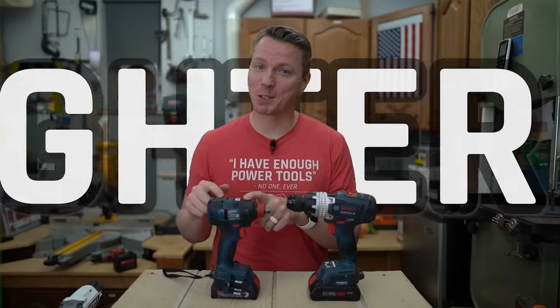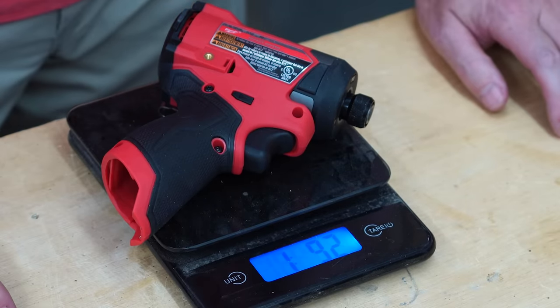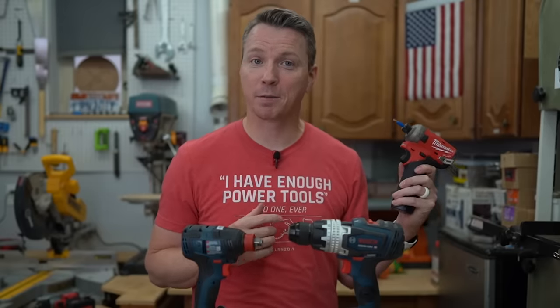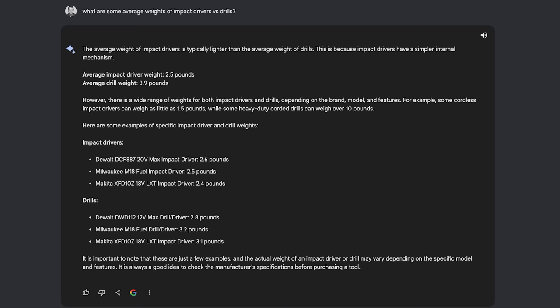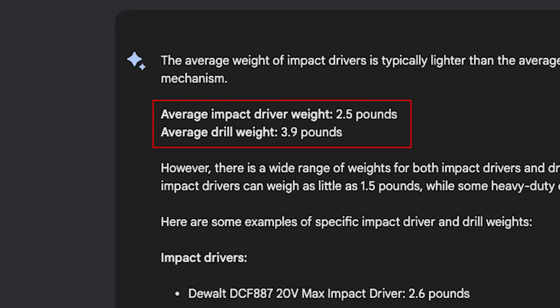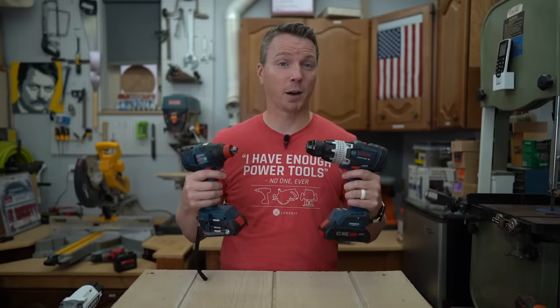Reason number four is that impact drivers are so much lighter. When you're working on a job all day or doing a larger project, that lightweight makes a huge difference in terms of fatigue and your ability to keep going. My M12 Surge weighs just over a pound and a half without the battery. I asked Google's AI, Bard, and it said on average impact drivers are 35% lighter than traditional drills — and that sounds about right to me, sometimes even lighter.